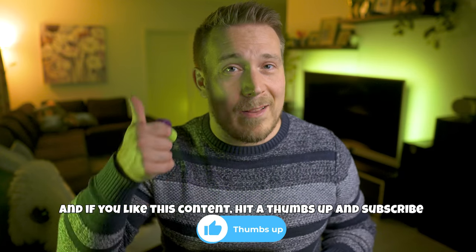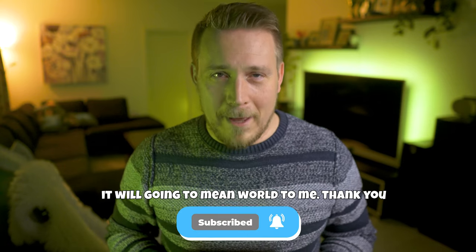If you like this content, hit the thumbs up and subscribe to the channel — it would mean a lot to me. Thank you.